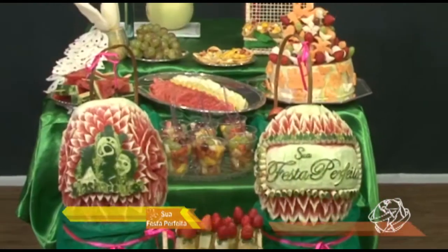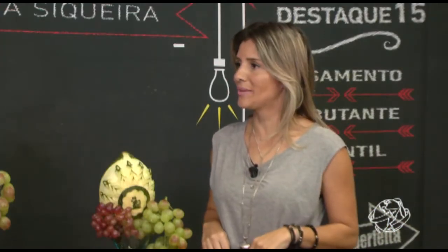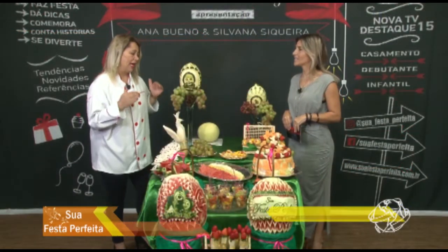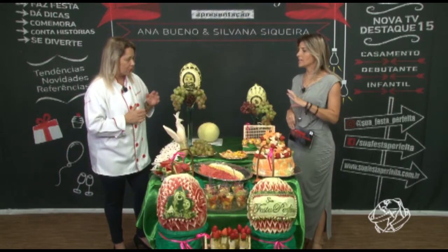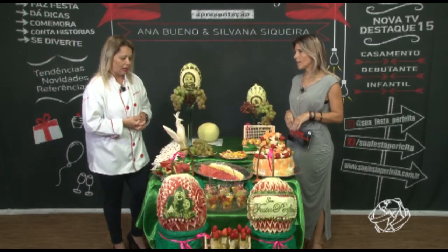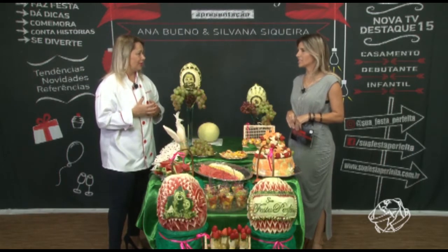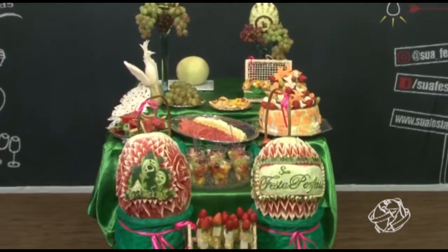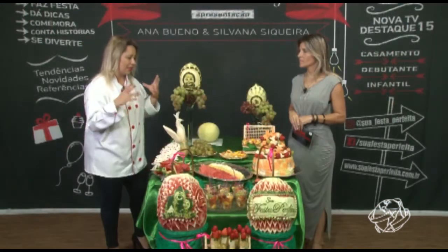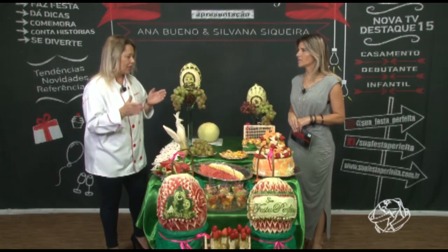Estamos de volta com o programa Sua Festa Perfeita, com a Mari Fruttiarte — uma mesa totalmente decorada e personalizada com frutas e legumes. Vamos mostrar essa mesa e falar o passo a passo. Eu trouxe um pouquinho de cada coisa; essa não é uma festa completa, mas trouxe para mostrar o que dá pra fazer com as frutas. Eu foquei no infantil porque é o que está realmente fazendo muito sucesso, e é algo novo — era impensável colocar frutas no infantil antes.